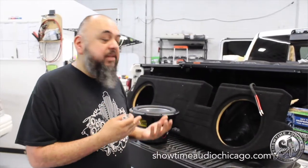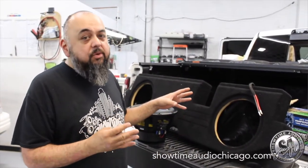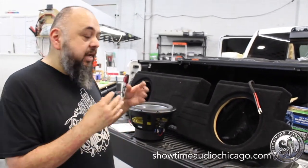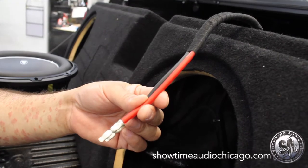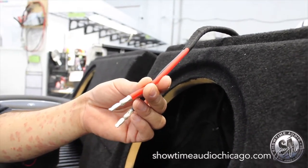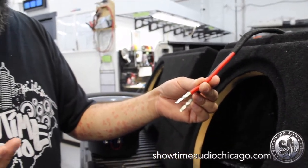On this subwoofer enclosure, the amplifier we're using is doing about 3,000 watts, so we actually stepped up the wires going into the enclosure. We're using oxygen-free copper 8-gauge wire — normally you would use this to power an amplifier, but here we're using it for the subwoofers themselves because we're doing so much power.